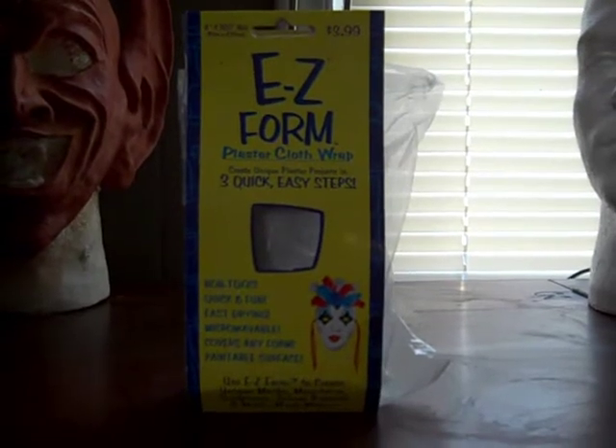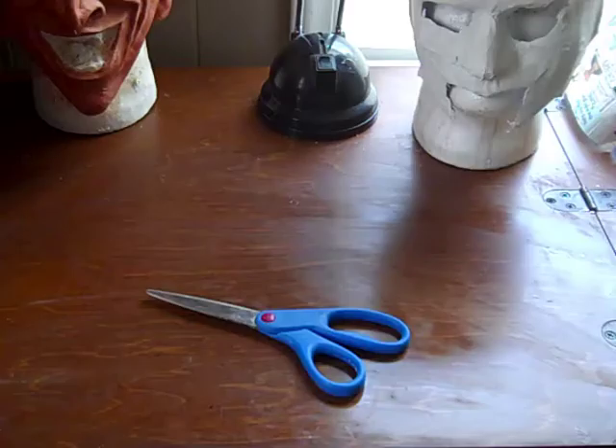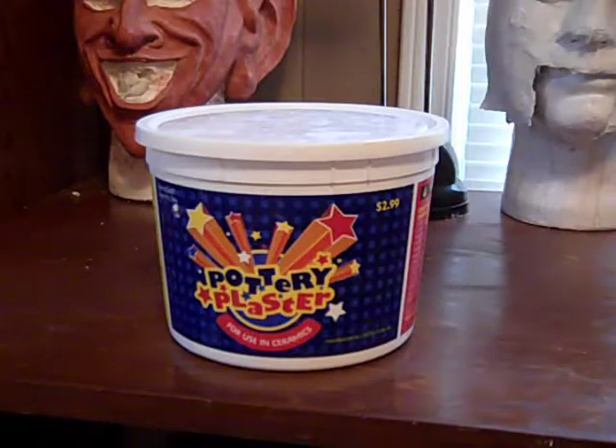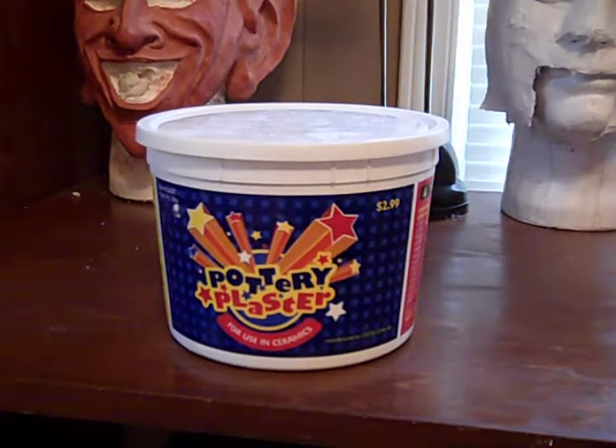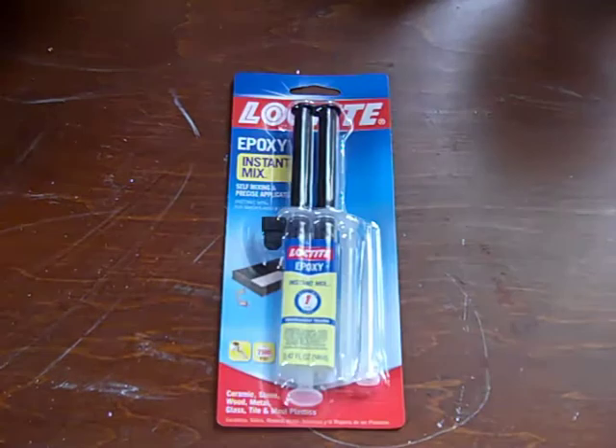The main thing you want to get is the plaster wrap, because this is what we're actually making the mask out of. You're also going to need something to sand the mask with, scissors, and a white gloss paint for the final touches. You'll also need some type of plaster like Plaster of Paris or pottery plaster to fill in any gaps and unevenness. You're going to need some kind of straps so you can strap the mask to your face, and some type of glue — I recommend glue that works with ceramics.